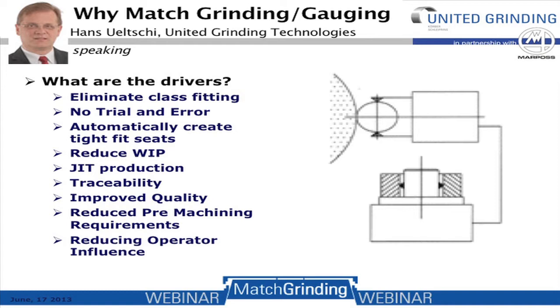So why match grinding and gauging? What are the drivers? We want to eliminate class fitting; there is no trial and error work. We can automatically create tight fits to the sleeves. The process reduces work in progress and gives us just-in-time production. It provides accurate traceability, especially important in the aerospace industry, improved quality, and reduced pre-machining — referring to grinding of the sleeve or bores. It also requires less operator influence than normal grinding.